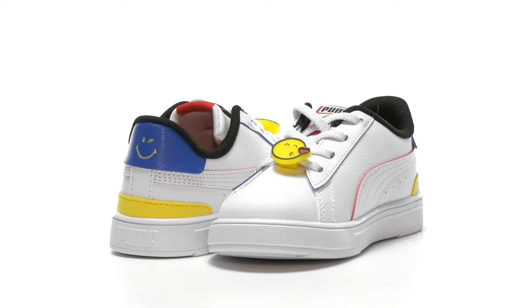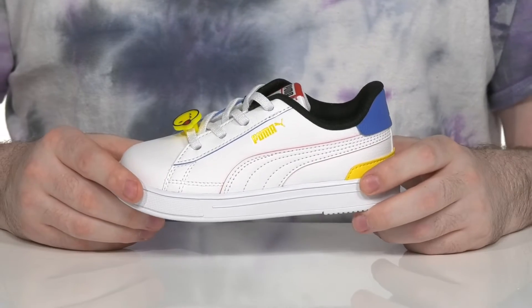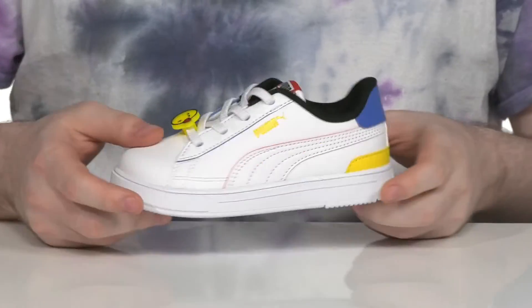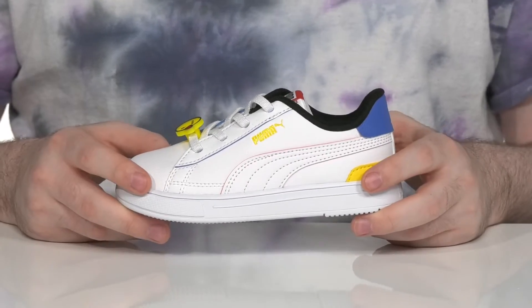Keep them happy in this super fun collaboration between Puma and Smiley World. Smiley World has a unique look with all kinds of different emoji faces that have the mindset of allowing kids to show their real feelings by smiling.